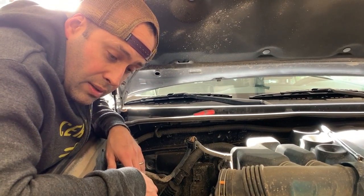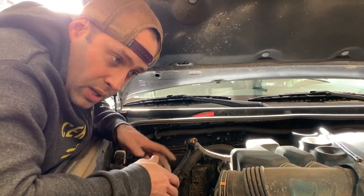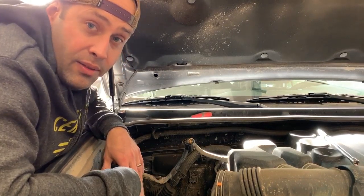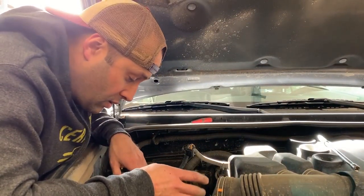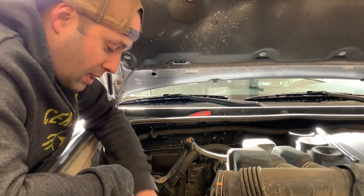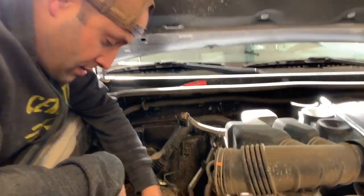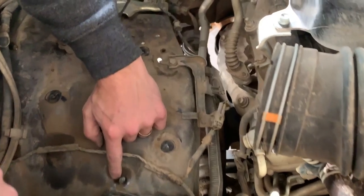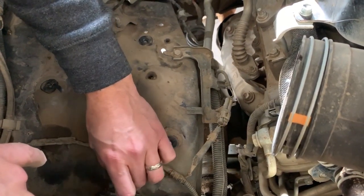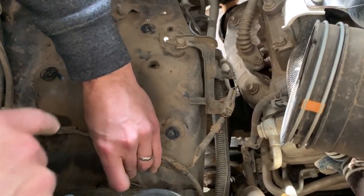Remember the question about doing things in order — do the fender liner, then the air box. I thought maybe we started the air box too early instead of the fender liner first, but it turns out that's not true either, because you need the air box out to even get to some of the clips for the fender liner. Here's one right here that's blocked by the air box — so we'll get that and push it out.